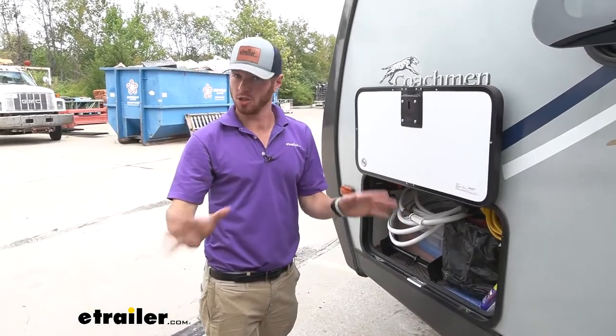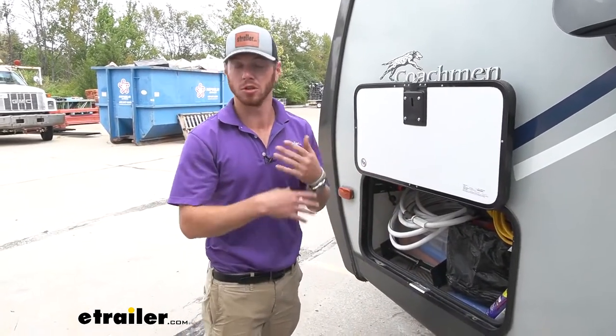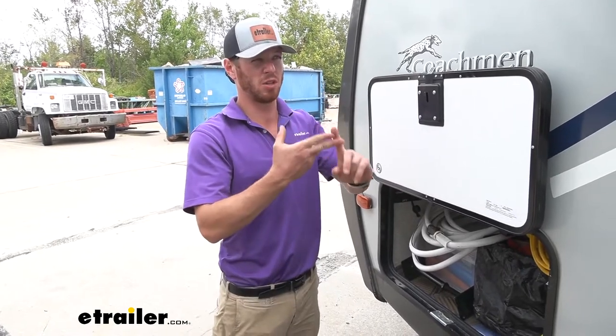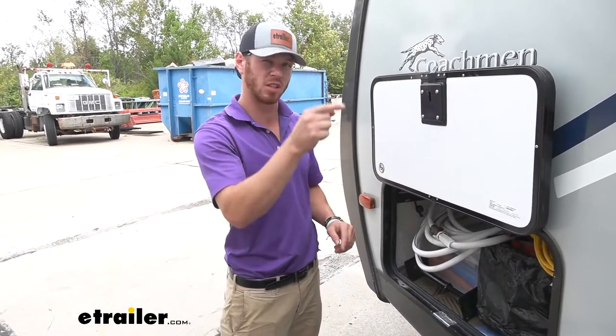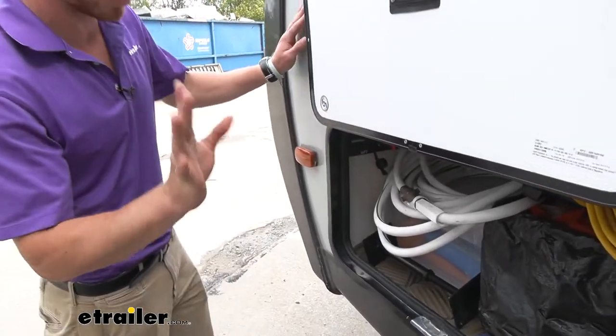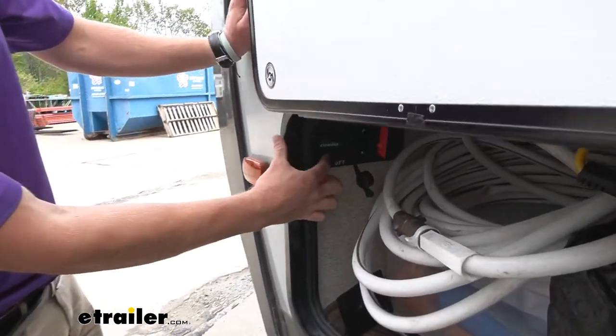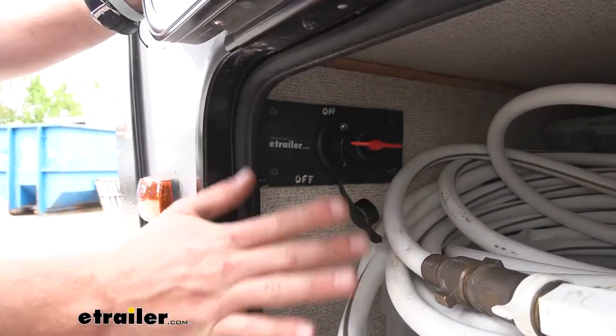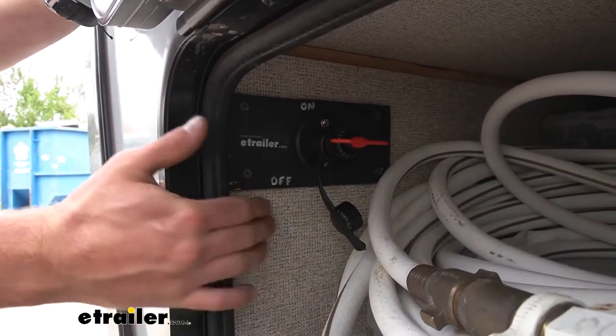Before we do anything to the pump, we need to cut power. You can do it a bunch of different ways — you can just go and pull a fuse, or maybe just flip a little breaker on the inside. But what I'm doing just to make sure everything doesn't have power is we do have a battery shut off, so I'm just going to turn that off to make sure there's no power running that pump whatsoever.